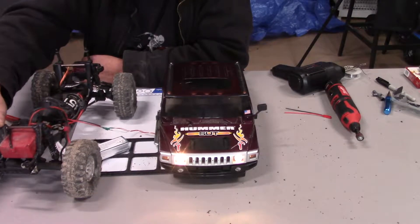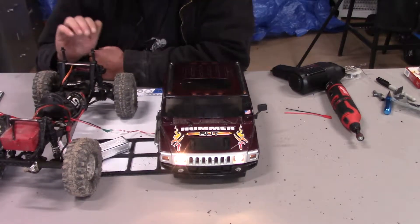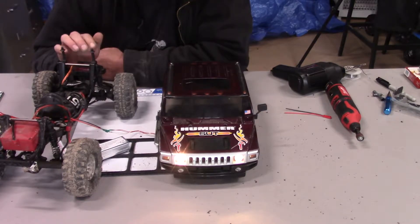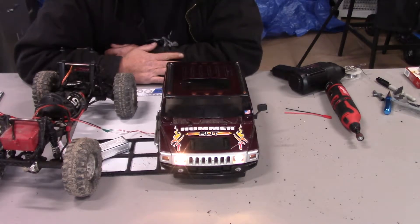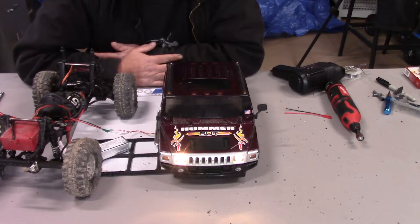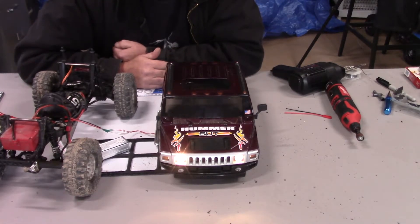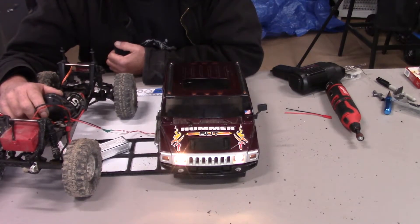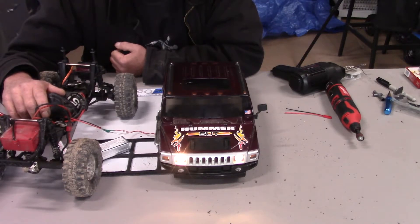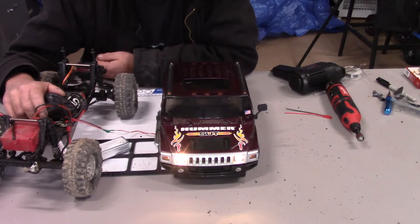I would like to think that anybody who's been watching this would like to see what's going on with that and if changing the shocks will make a difference — that's coming in upcoming videos. So if you liked what you saw today, give me a like, click that bell so you'll be notified, and I'll be back for more.